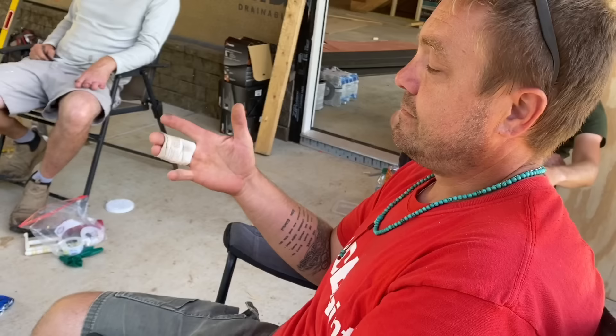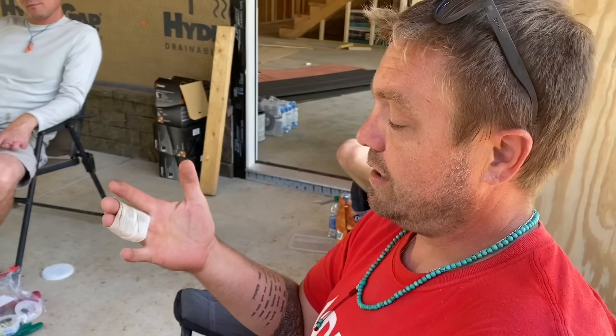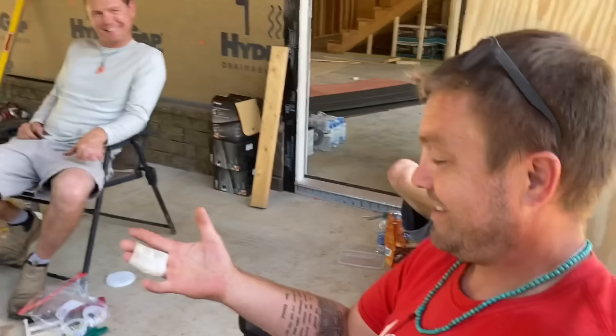What happened to your fingers, Jono? I noticed you were wearing this thing. Something snapped in my middle finger. I had X-rays and they said it wasn't broken, but I think they're wrong. How'd you do it? Tightening the strap on top of my truck. At least it's not as bad as Jamie's.